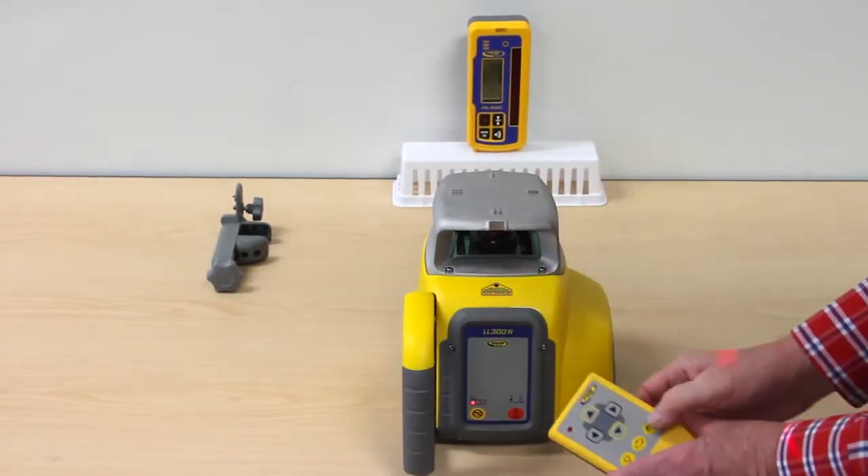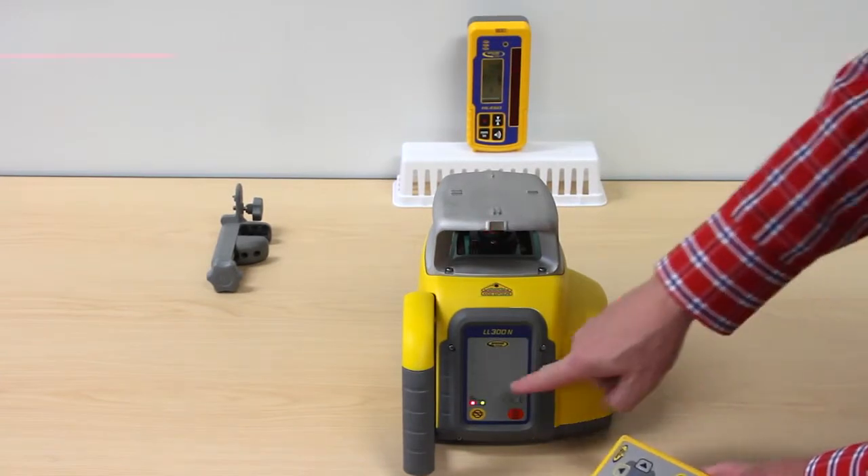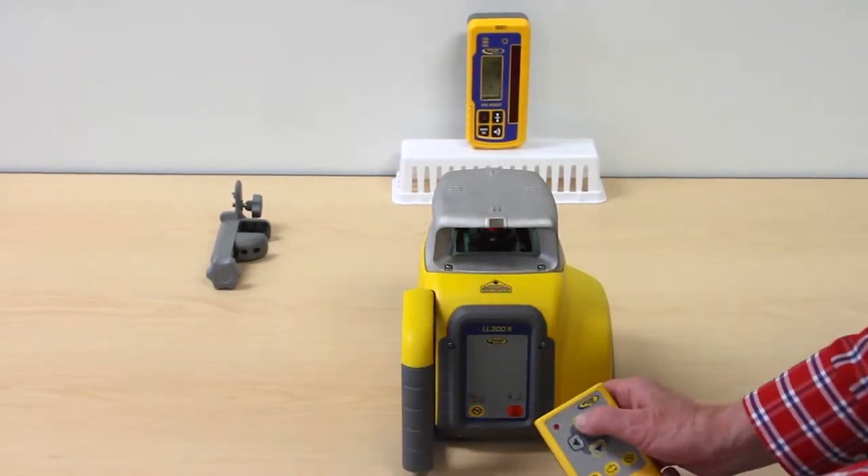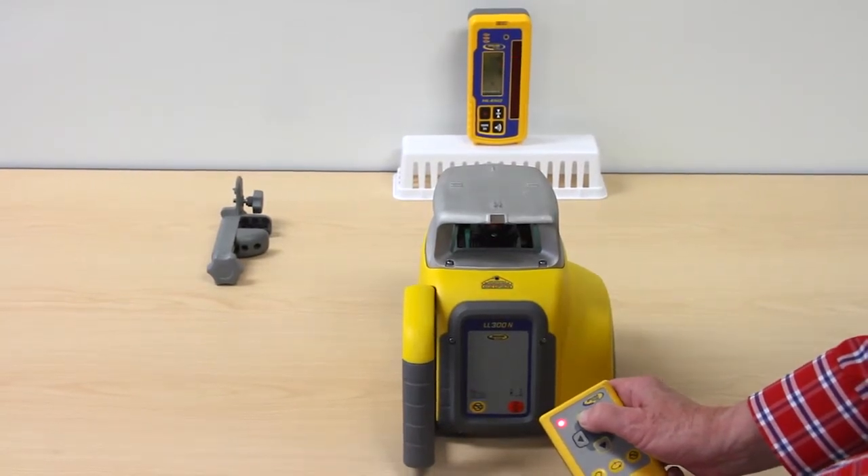Press the manual button at the remote control a second time to start the Y axis manual single slope mode. Red and green LEDs flash simultaneously.